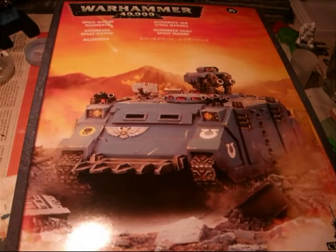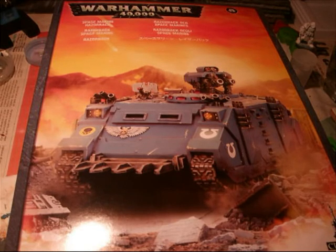Hey gamers! How are you today? So here we are for another unboxing video. Today we're gonna unbox the Razorback for the Space Marines.